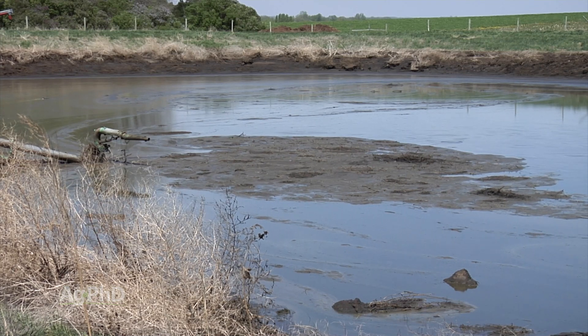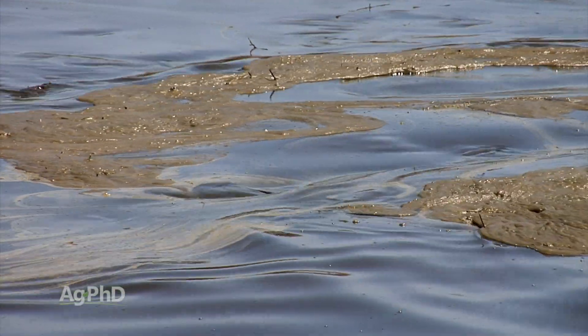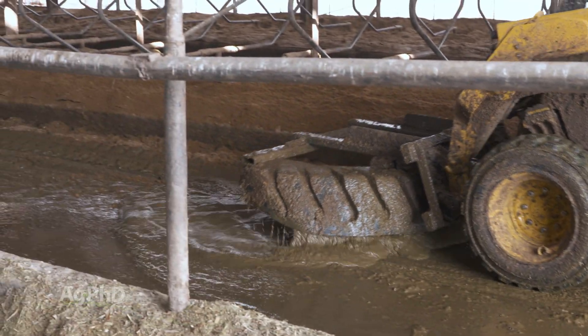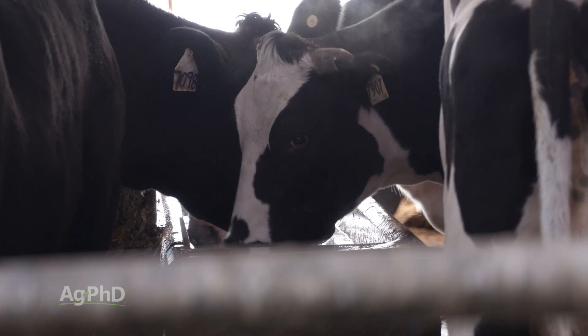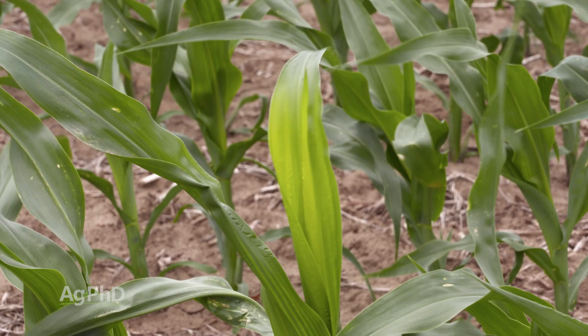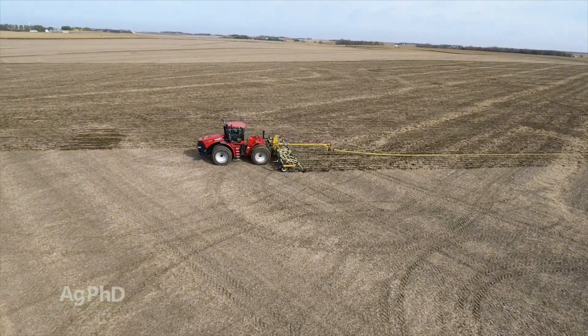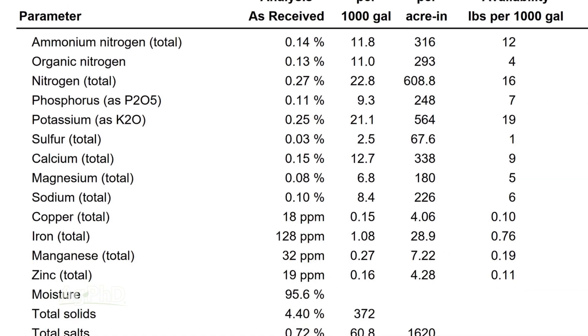Beyond nitrogen and phosphorus, we should also think about micronutrients. Farmers often say they don't need to apply micros because they have manure. Yes, manure will have levels of various micronutrients, but is it the ideal level for your crop? Many producers — hog, dairy, cattle — have traced livestock health or crop system problems back to a micronutrient deficiency. Don't assume manure covers all the micros you need. Do a complete test on your manure, just like you would with your soil, to see exactly what's in it.